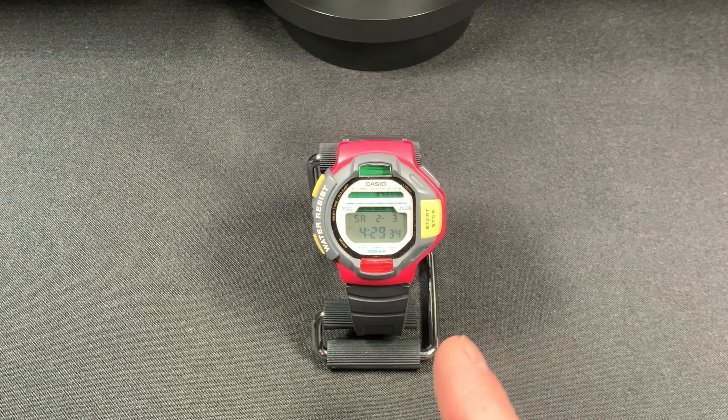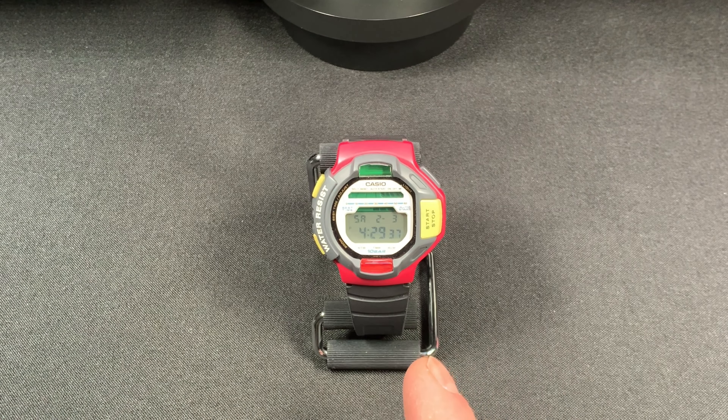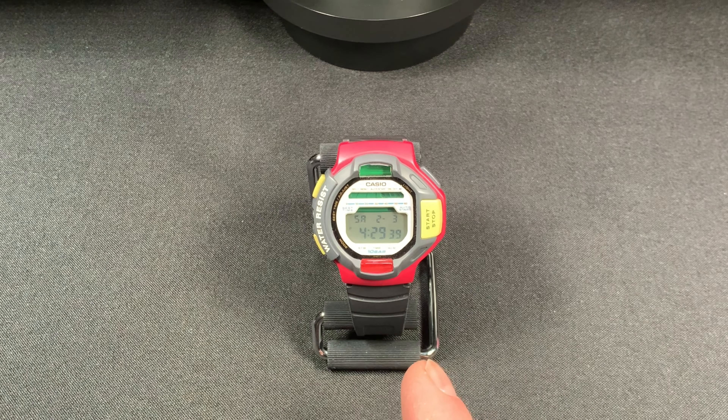This was used for basically timing ski runs and it has a low-temp LCD on it, which I think goes down to negative 20 degrees Celsius, which is down there quite a ways.